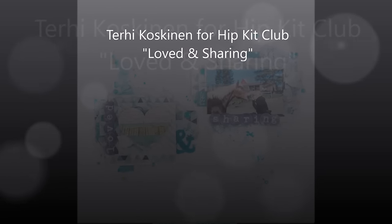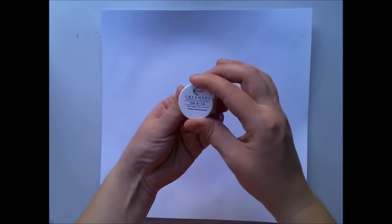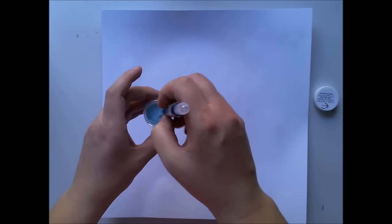Hi all! Terhi here again and as I promised, today I'm back with Hip Kit Club February Kits and right now I'm doing something with the February Kits, something that you didn't expect, or maybe you did — anyway.